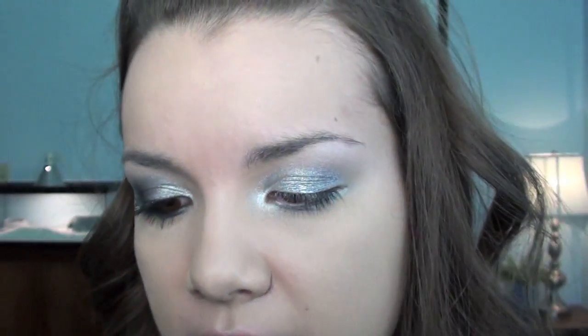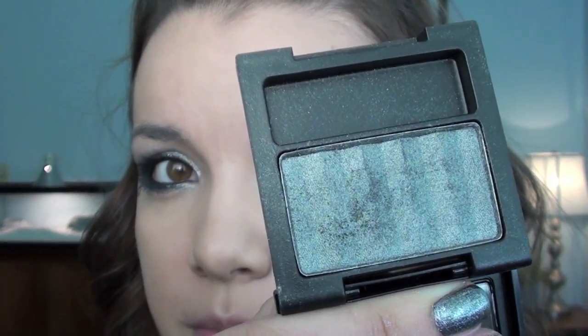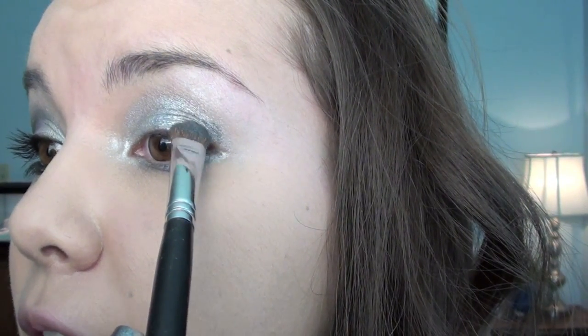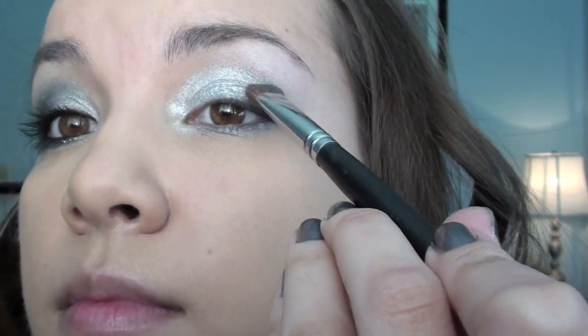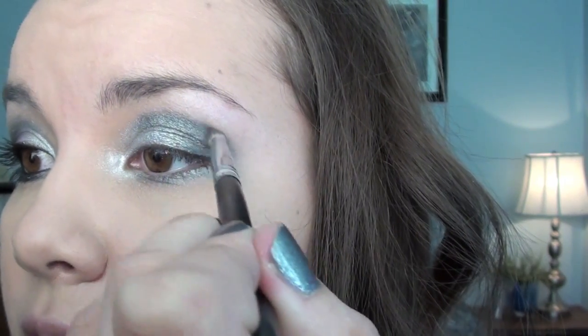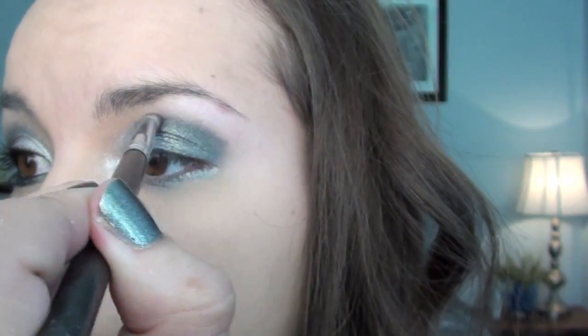Still using that same brush, I'm going to take a Revlon Satin Eyeshadow in Platinum Glimmer. This is kind of a dark silvery blue color — it's really pretty, it actually matches my nail color almost exactly. I'm going to put this on the outer corner. Then I'm going to take a Sigma SS239 crease brush and work that same Platinum Glimmer color into the crease — just gently bring it in and work it up a little bit.